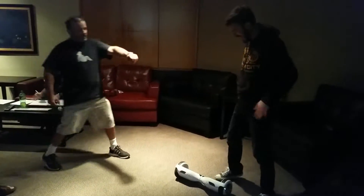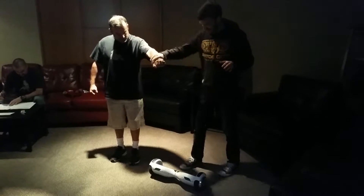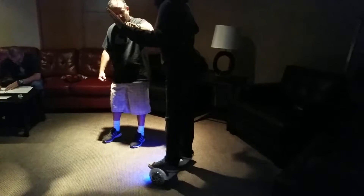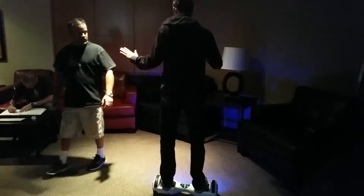No, no. Give me your hand. Woo-hoo! Yeah, you'll get it, dude. Quickly. I'm falling around. And relax. Look ahead. Just relax.